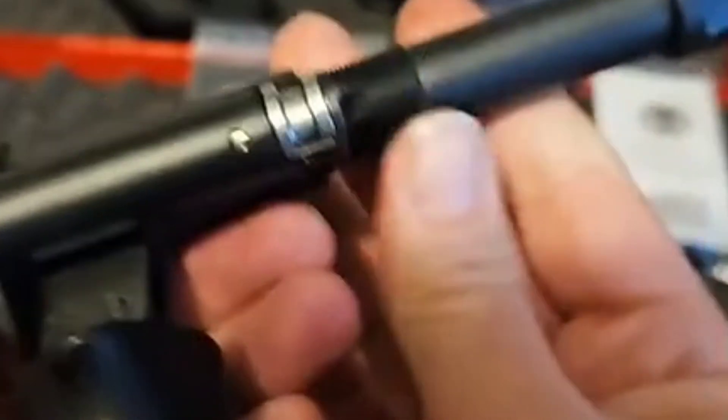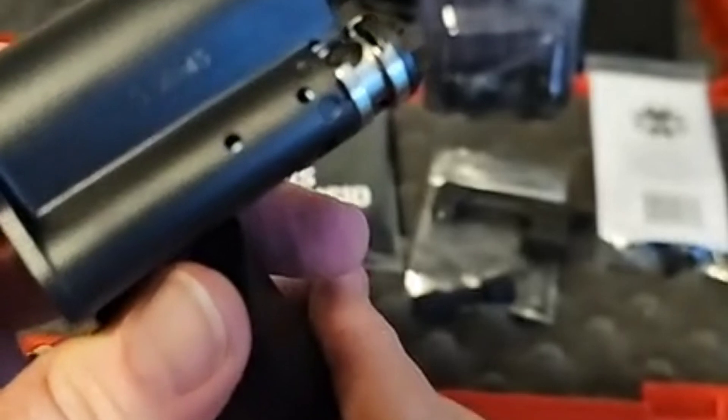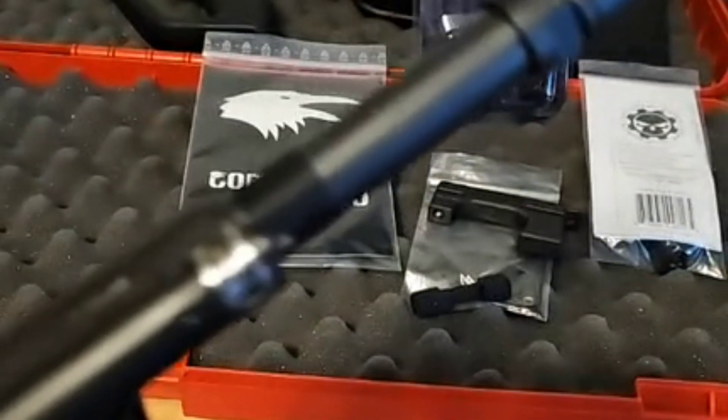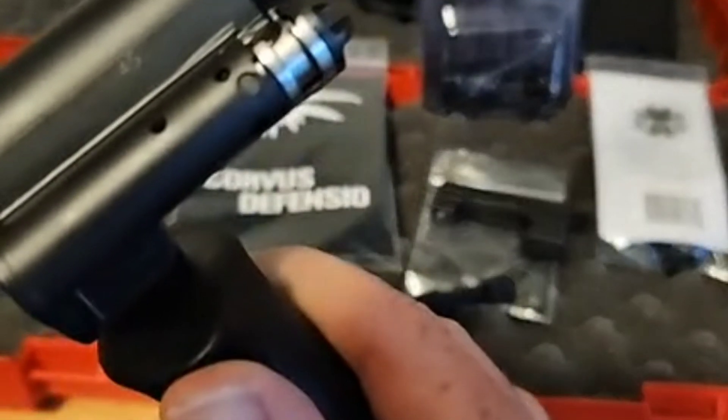I've had some criticism on some previous videos for not showing this close or in this type of detail, so I hope you guys like it. Like I said, it'll work on any AUG that's out there — so that's how it works with a standard gas plug.